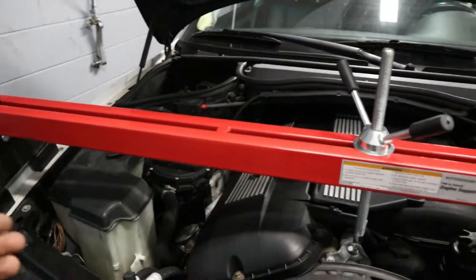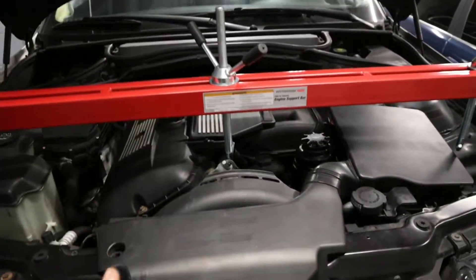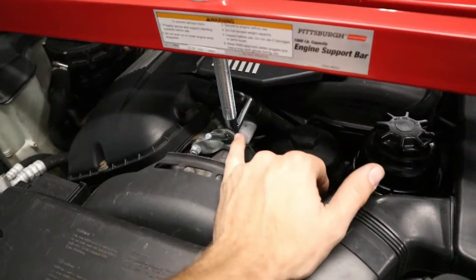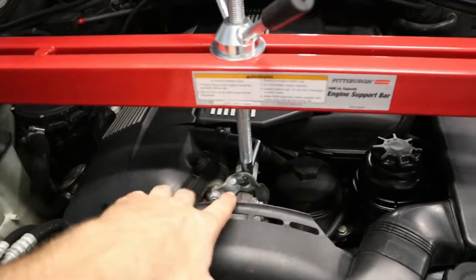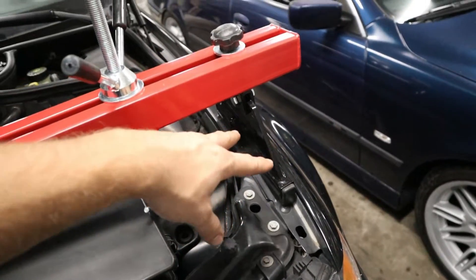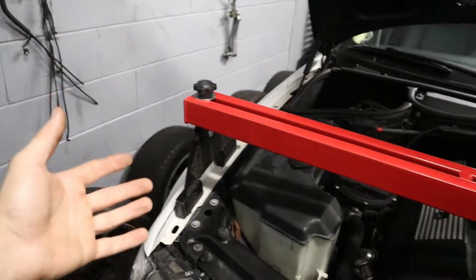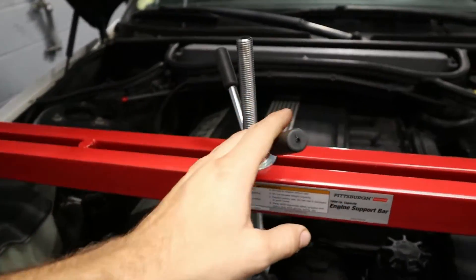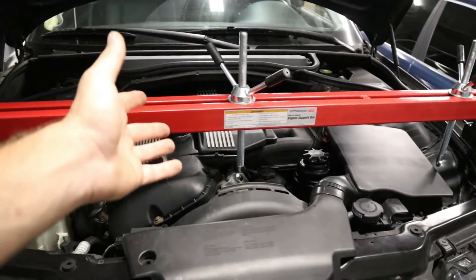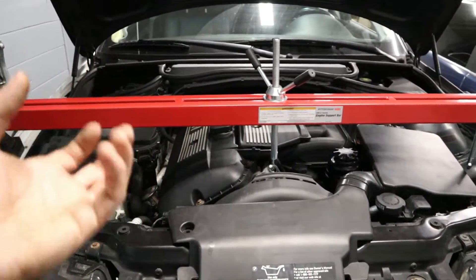This engine support bar supports the weight of the motor so that when we drop the lower subframe it doesn't bring the motor with it. On the M54s they come with a factory hook location, so if you've got a tool like this it makes it really simple to grab onto. Make sure the legs are on the frame rails — the fender rails — as those are strong enough to withstand the engine weight. We've already tightened this up just enough to lift the motor slightly, so now we'll go under the car and start working to get that subframe loose.